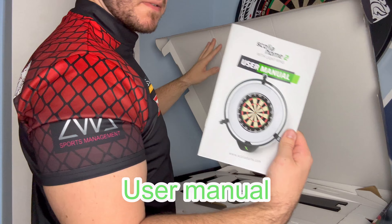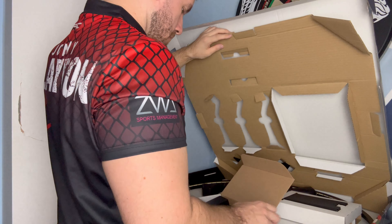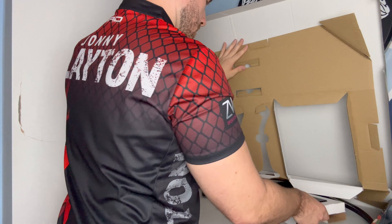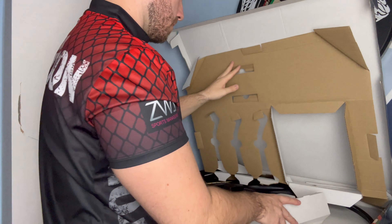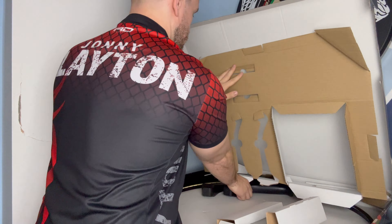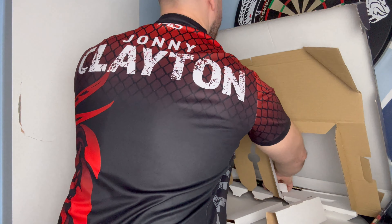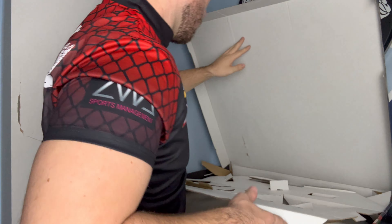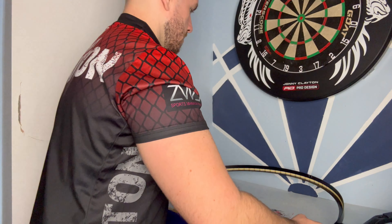Let's get into what's in the box. We've got a user manual, the cables to give it some power, the processing unit mount, the first camera, the second camera, and the third and final camera. You also get a cover plate and the ring light, and one thing I did miss off was the processing unit itself.